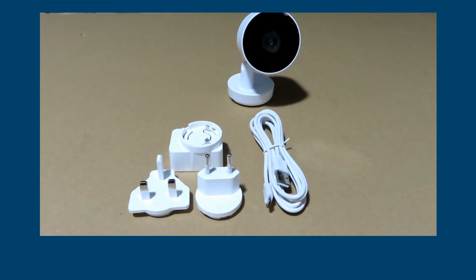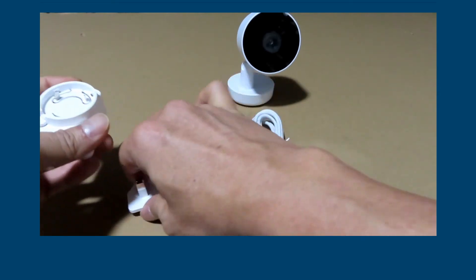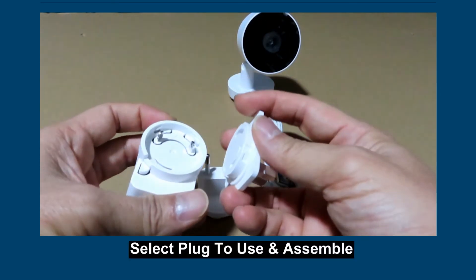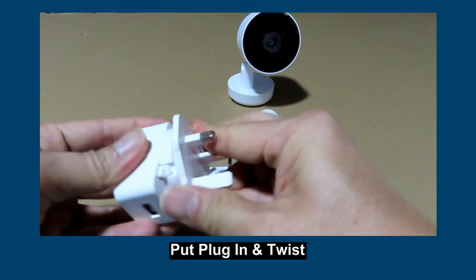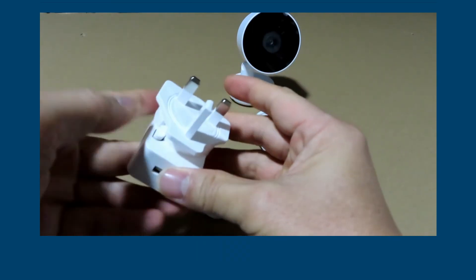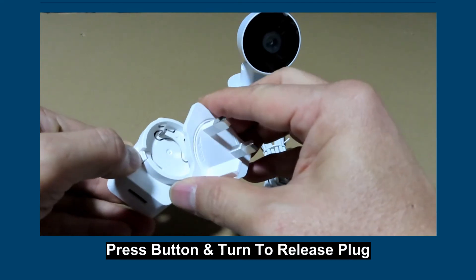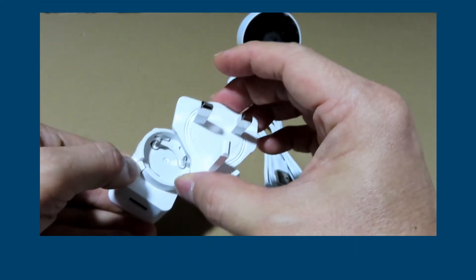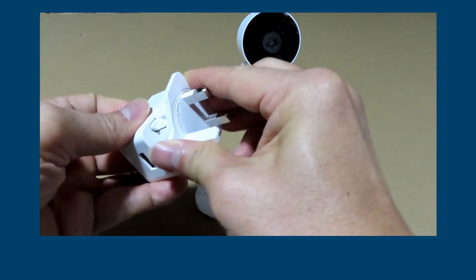Now let's assemble the camera so that we can start using it. First, you need to decide which adapter you want to use. For our case, we will use the UK adapter. Simply plug it in and twist. To remove, press on this button and turn anti-clockwise. Then put it in and turn again.